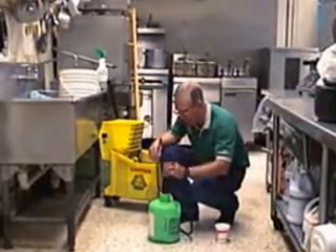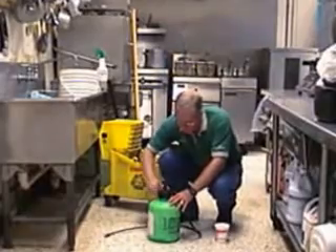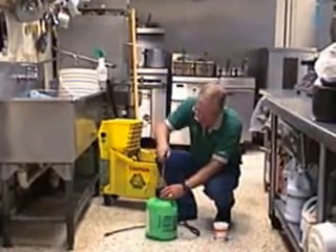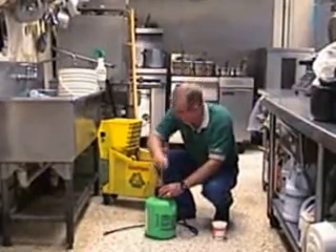Then you'll replace your cylinder — be sure it's on good and tight. From there you push down, turn your handle, and then it's just a matter of pumping it up to give yourself some pressure.